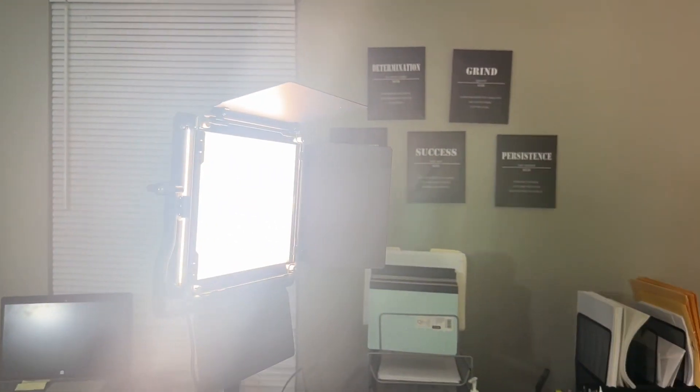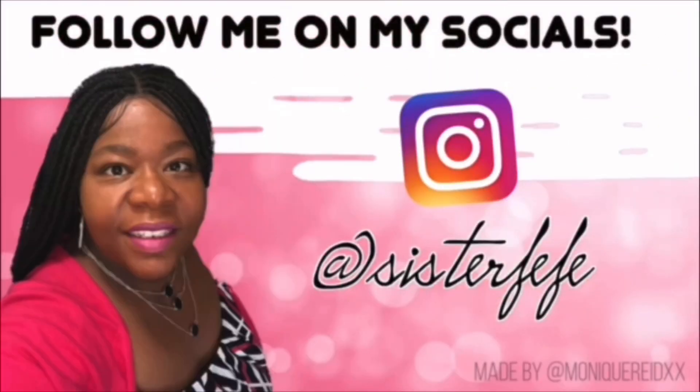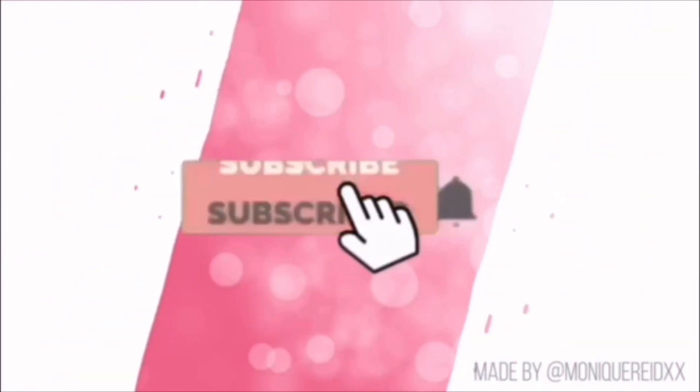Excuse my pictures because I've got to re-put them up. You see how bright it is, and that's just one — it came with two lights. This is the second light. You see how bright it is; this is how my green screen looks. I'm grateful to get my new lights. Welcome to Sister Fee Fee's channel where you are welcome here.